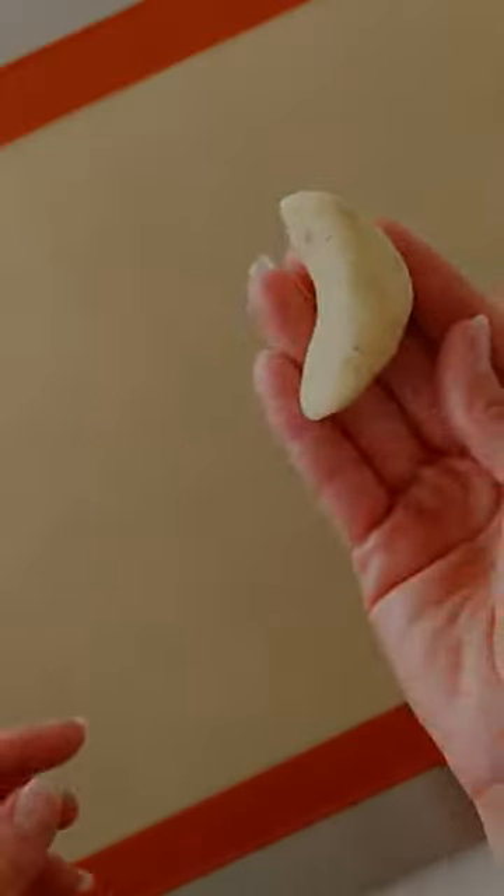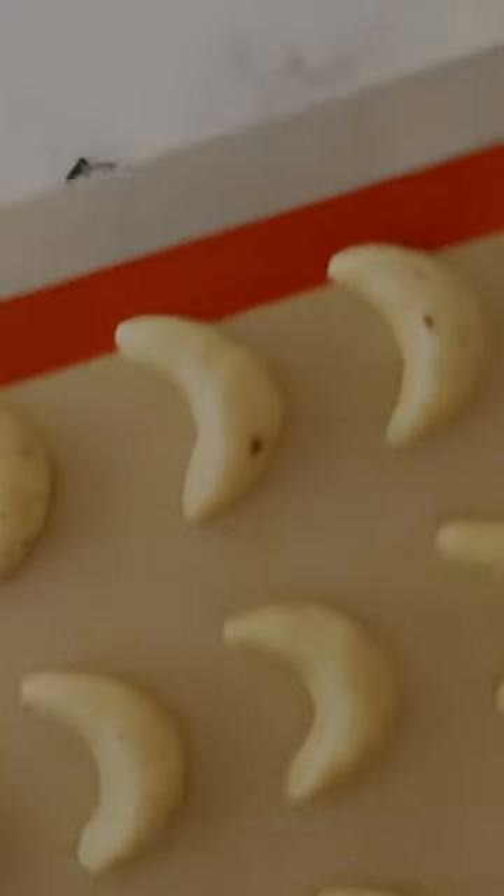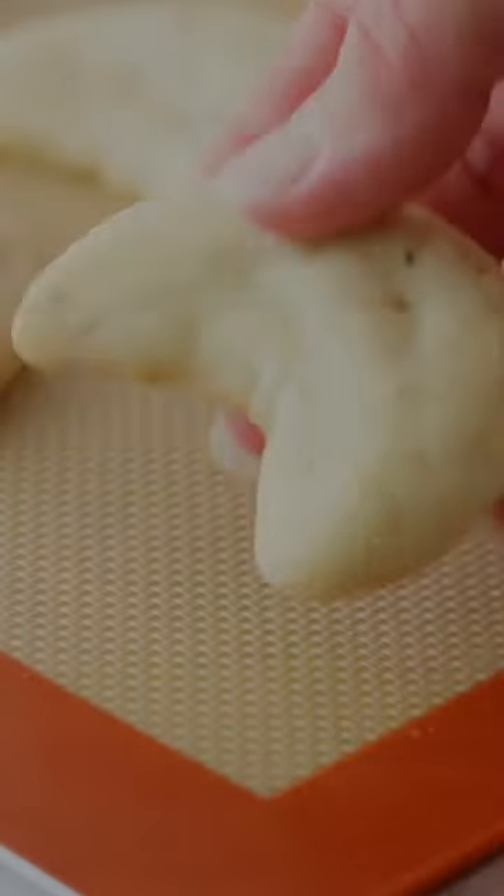Roll your cookie dough into balls and shape them into crescents, then you'll bake them. Once baked and cooled, cover them in powdered sugar.